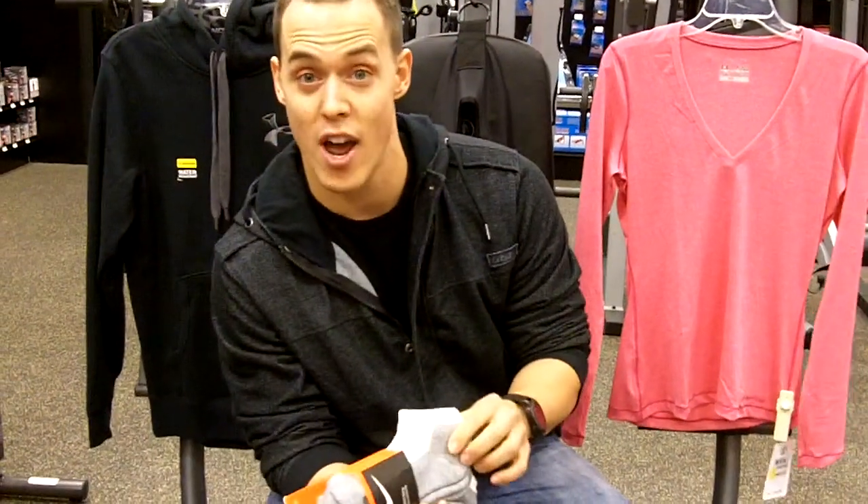You've also got the Nike Dry Fit socks. They're cushioned, they help with moisture, and they also prevent you from getting bunions and other issues going on with your feet.